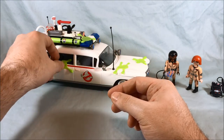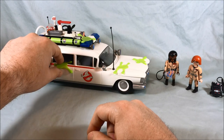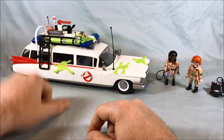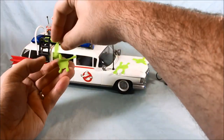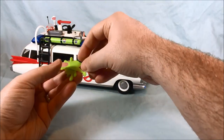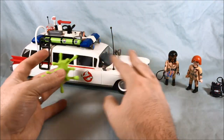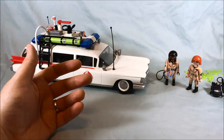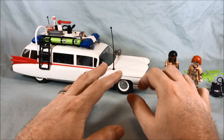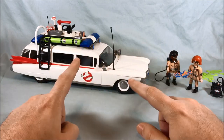They're not permanently applied anywhere — you can move them around, which I appreciate. They have just the tiniest little bit of stick so that they adhere but are very easily taken off. But yeah, that's it for all the accessories. I'm going to put that stuff to the side and then we'll take a really deep look at the Ecto-1 itself.